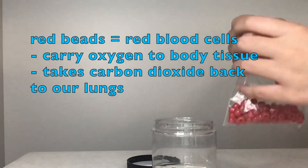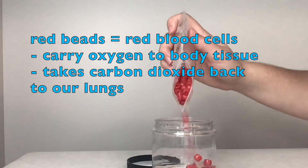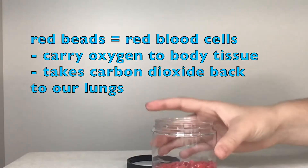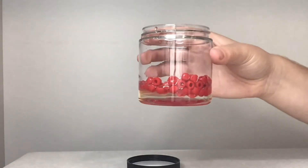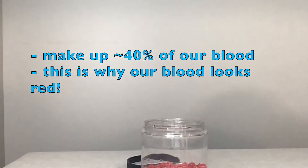Next I added the red beads, which represent the red blood cells. The red blood cells take oxygen from your lungs, and then your heart pumps the red blood cells delivering oxygen throughout your body. The oxygen is exchanged for waste carbon dioxide, and the red blood cells travel back to your lungs to drop off the carbon dioxide — this is why we exhale. The cycle is then repeated. Red blood cells make up about 45% of your blood, which is why it looks red.